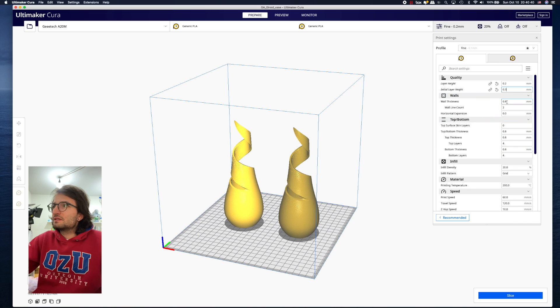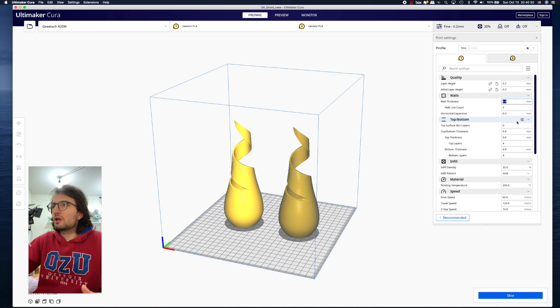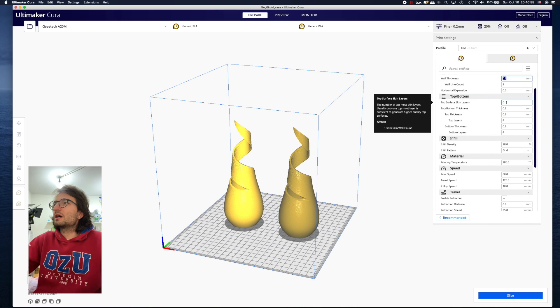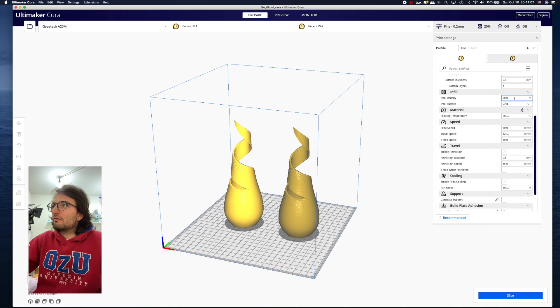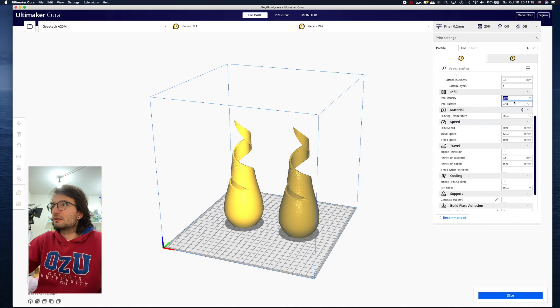Regarding wall thickness, I'm leaving the defaults because 0.8mm is pretty good. The new Cura has different settings — you can play with the top surface skins, but for this vase I don't need to. For infill, depending on how flexible or tough you want the material, I generally go with 20 percent.